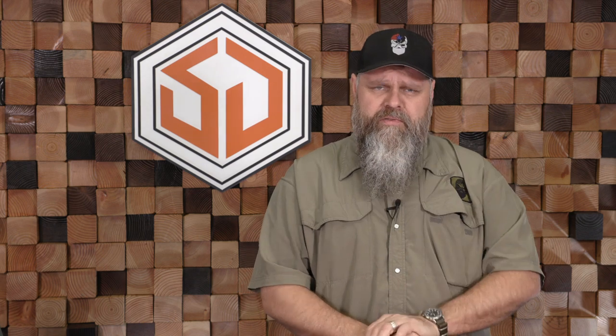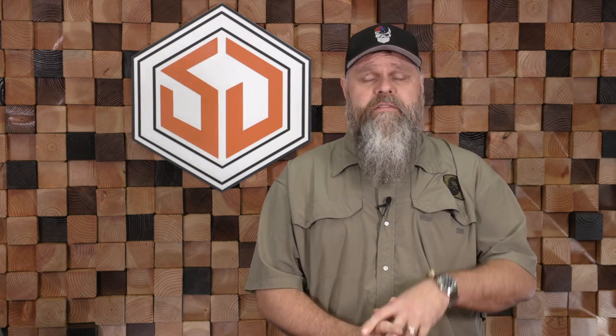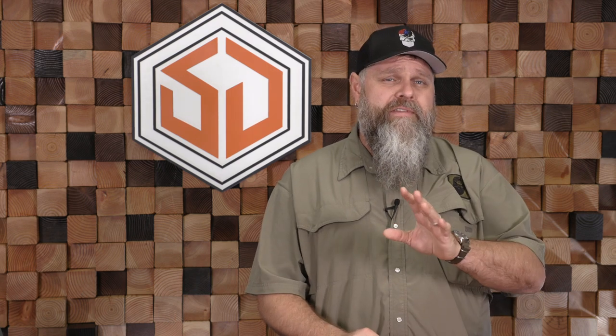Hey guys, Chris here at Survival Dispatch. A few weeks ago, a bunch of us went up on the mountain — you guys have probably seen those videos. It was a lot of fun. One of the methods of fire we didn't practice up there that day was what's called the bamboo fire saw. This is one that Alan actually introduced to me and I really enjoy now. It's a simple way to start a fire, and it takes a little bit of skill. If you haven't seen this before, you really do want to watch this one. So check out the bamboo fire saw.